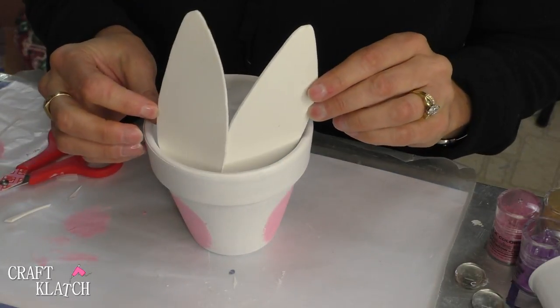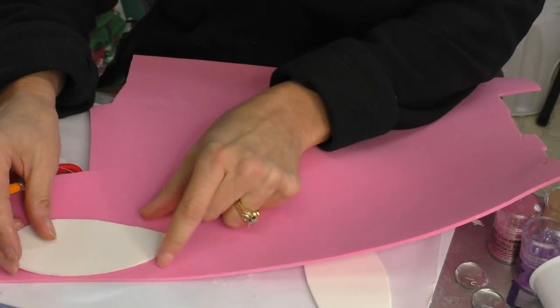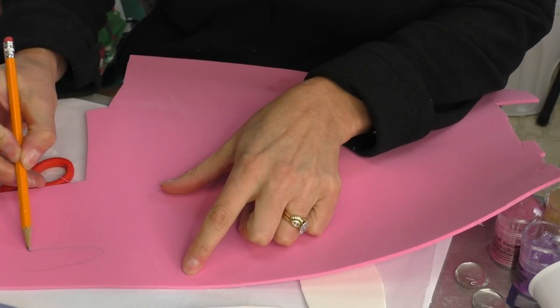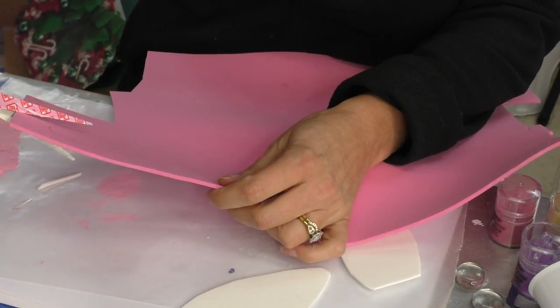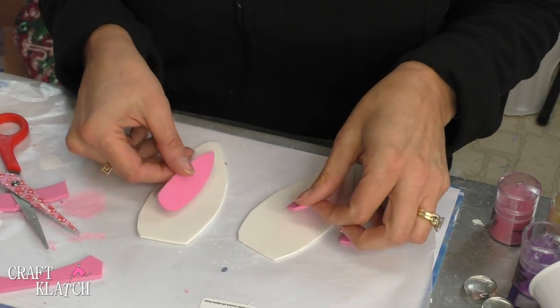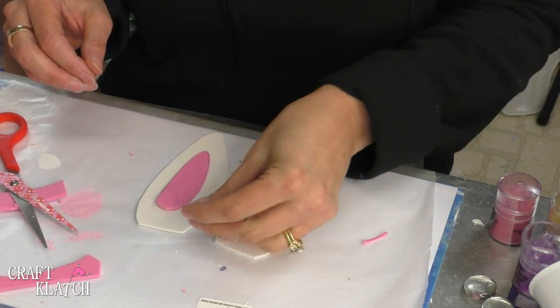Now I have a couple of matching bunny ears, and I'm going to also take a little bit of pink foam and cut out a little inner ear — I'm just going to freehand that as well, cut it out, trace it, and do a second one. Here are our parts, and now I'm going to start gluing some of this together. I also cut a little triangle for the bunny nose.